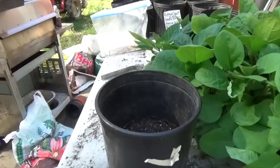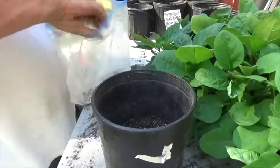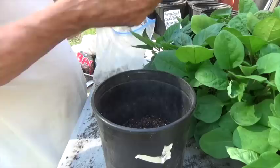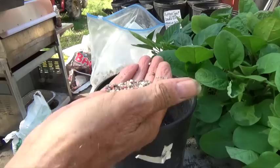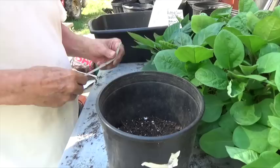I've put about three inches of potting soil in the bottom of this one-gallon pot and now I'm going to add about a tablespoon of triple-13 fertilizer. You want to cover that fertilizer with about an inch of potting soil so that when you set the pepper plant in there, it's not sitting on the fertilizer, because the fertilizer will burn the roots.